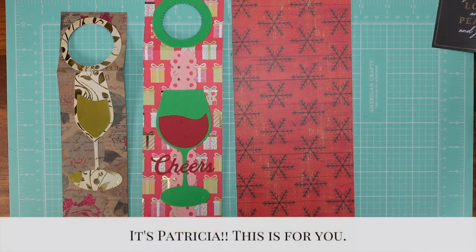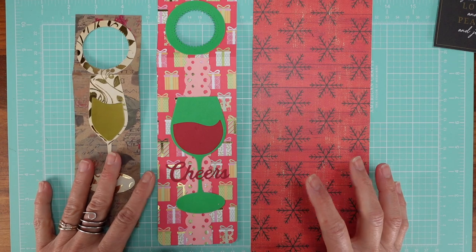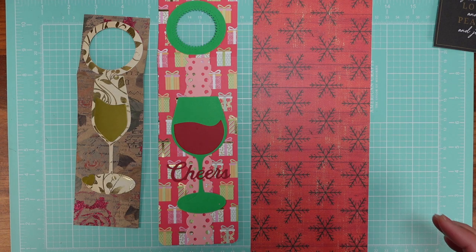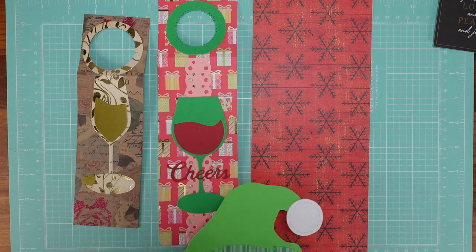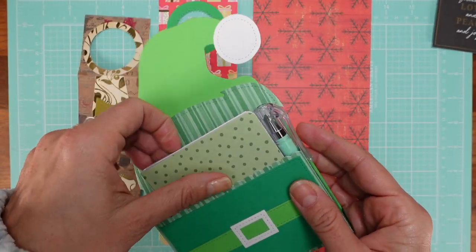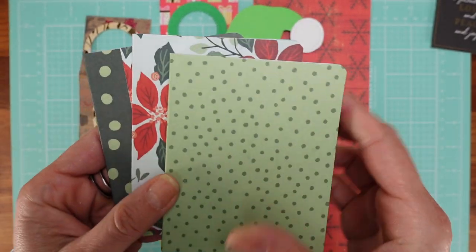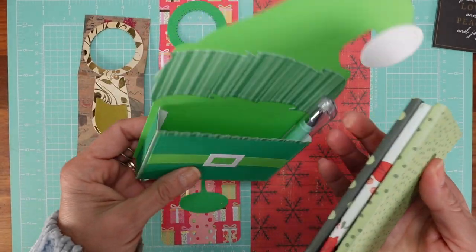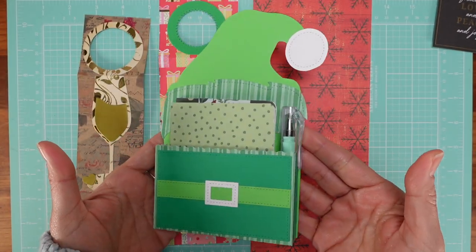I can't find her comment anywhere and I can't remember your name, so this goes to you! It's very easy — it's really more a matter of dimensions. But before I show you how to do this, I just want to show you some of the gifts I've been working on, because I am in gift-making mode. This one is just a notepad — those Dollar Tree small tiny notepads — and I made this holder with a little pen.